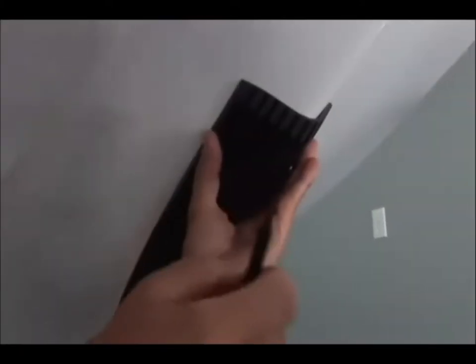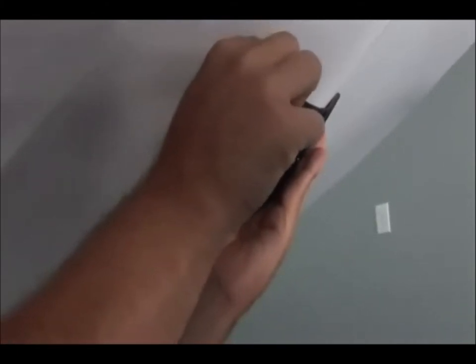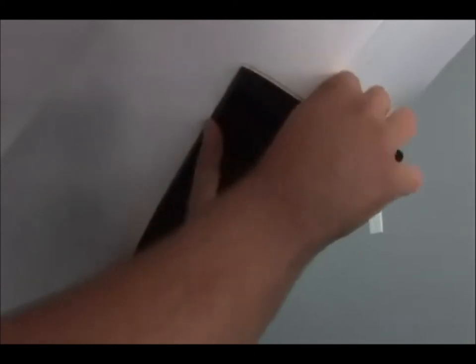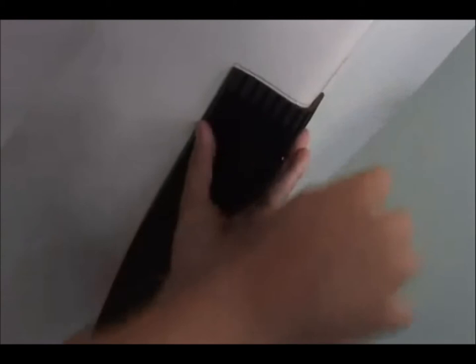The next step is critical. Take the wax pen and trace the outline all the way around, going all the way down the keel.